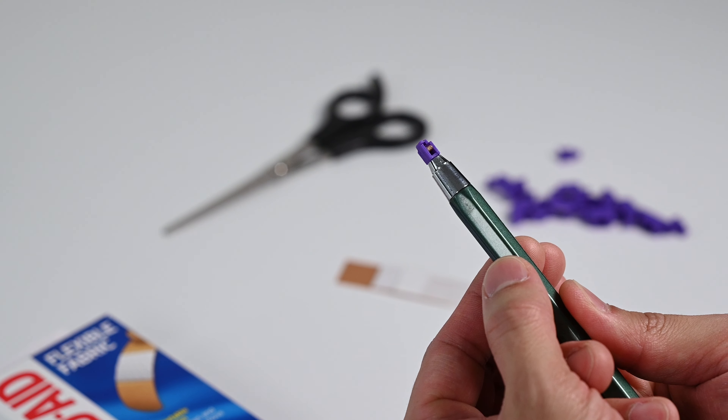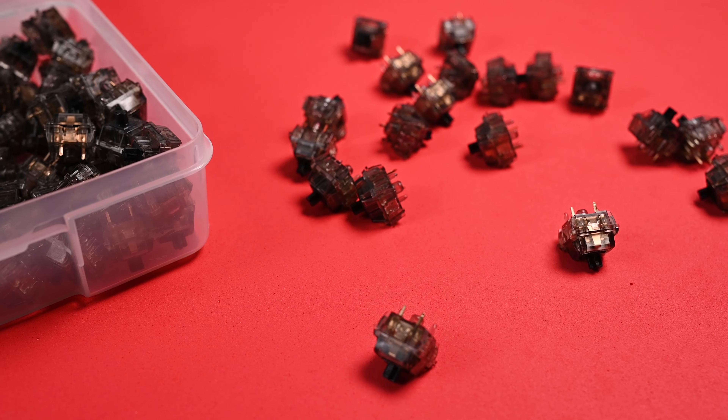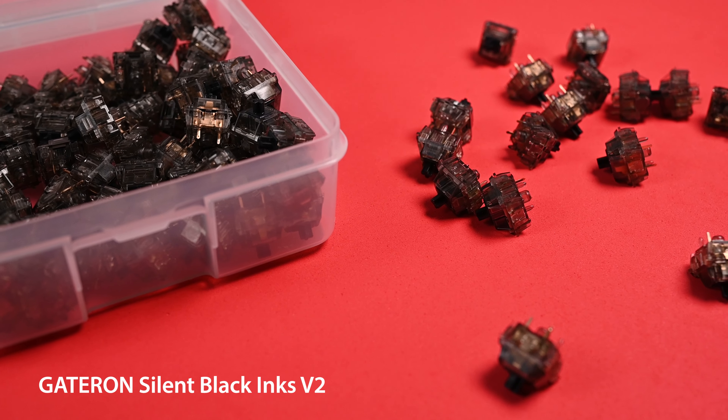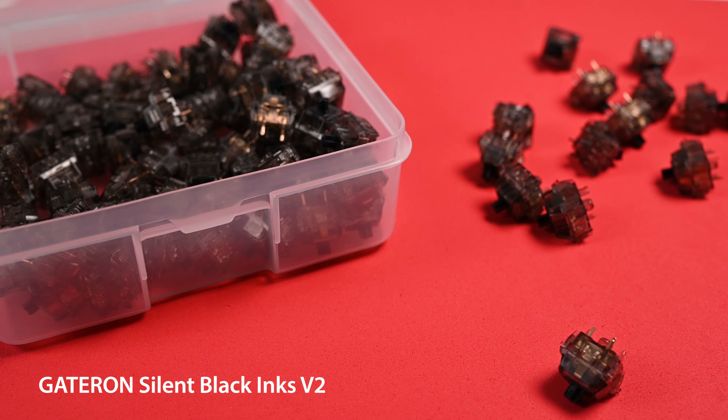In this video, the primary discussion is going to be the Gateron Silent Black Ink V2 switches used in the keyboard. So let's talk about that along with the build and sound tests.